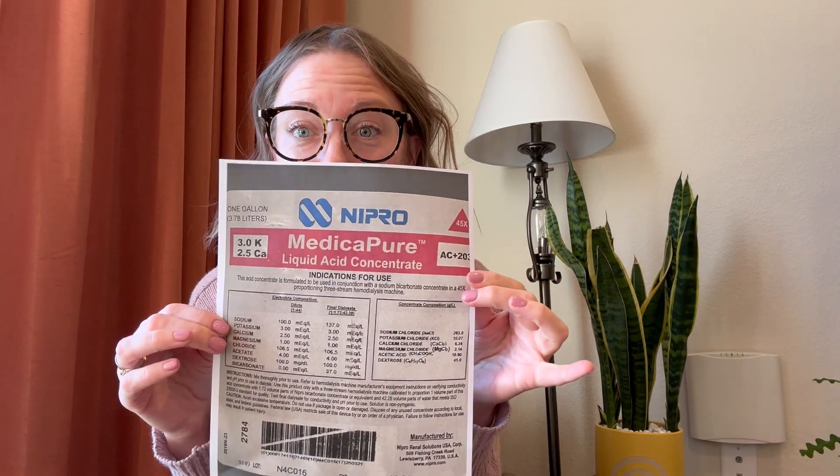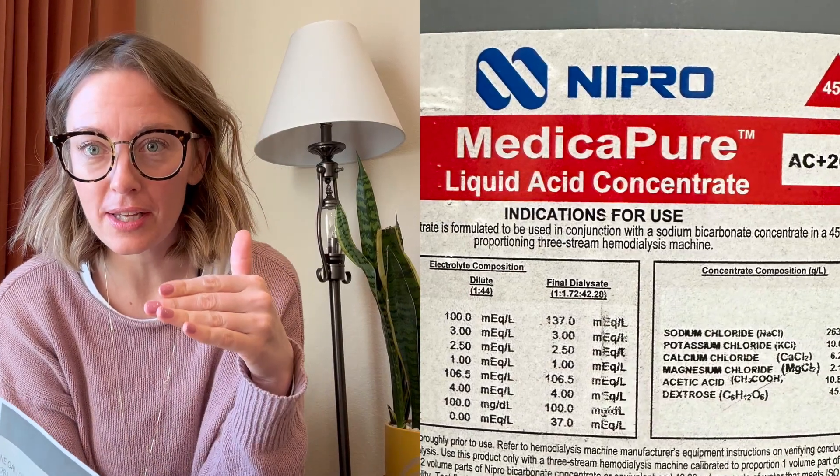Welcome to Dialysis Nurses Supporting Nurses. Today we're going to talk about acid — specifically liquid acid concentrate, one of the parts that makes dialysate. Just a fun refresher: dialysate is made out of acid, bicarbonate, and water. We're going to go through the ingredients together and talk about what is in liquid acid for dialysis.